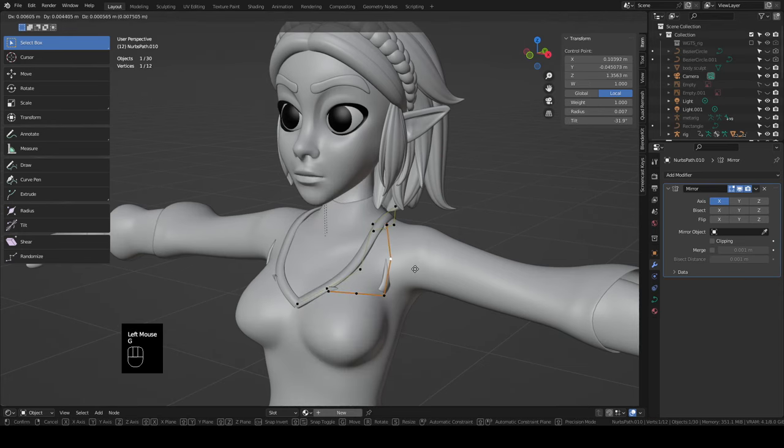It works out pretty good except it keeps bringing itself up and choking her — we need to set a pin group. Go into edit mode on the cloak, grab this vert and this vert, go to object data properties, click Plus, call it 'pin', and hit Assign with the weight all the way up. In physics properties, scroll down, open Shape, and in Pin Group select the pin group we just made. Tab back out, hit spacebar to play — it stays better now.